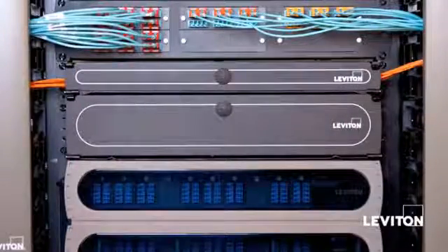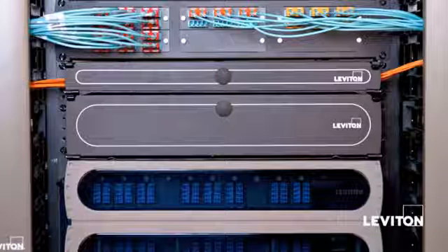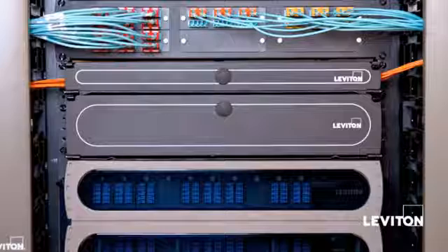The Optics 1000i and 500i — two versatile solutions for enterprise networks. You can check out our complete family of fiber enclosures, including our Optics Ultra Enclosures for Data Centers, at Leviton.com.